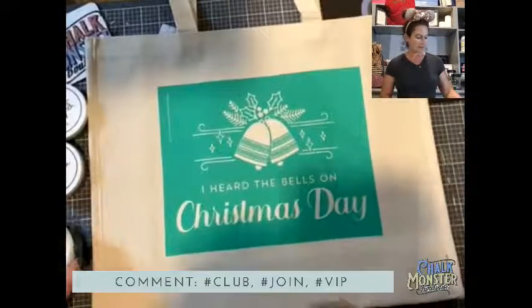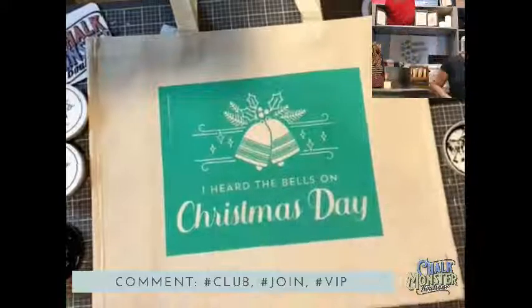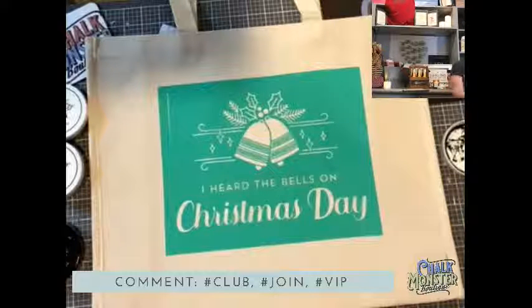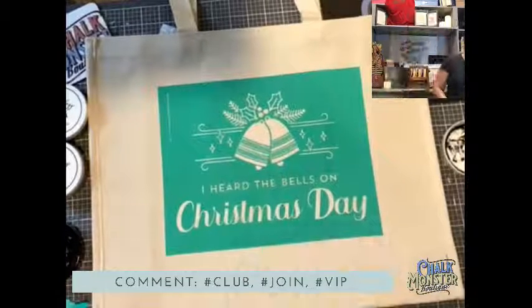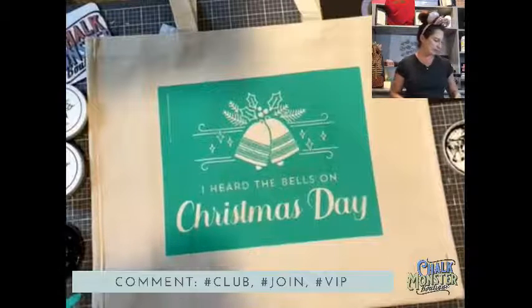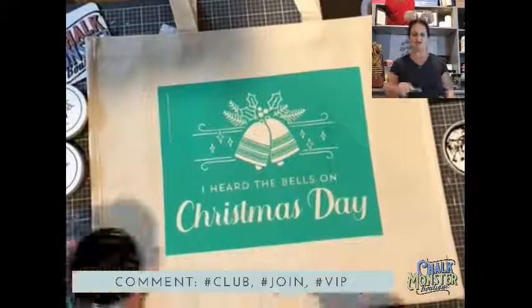Black, silver, and pesto is what I'm doing. Who is excited for Thanksgiving? If you guys are excited, give me some thumbs up! Vicki is doing good — I love it.